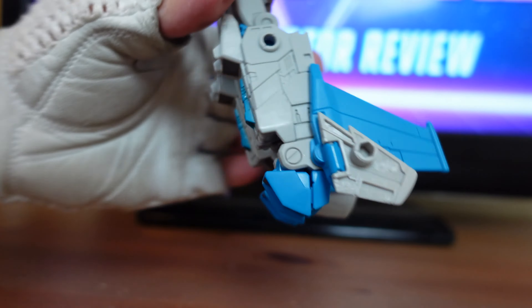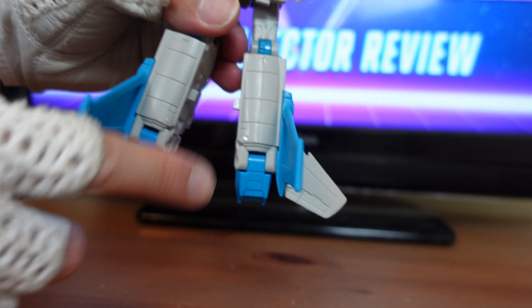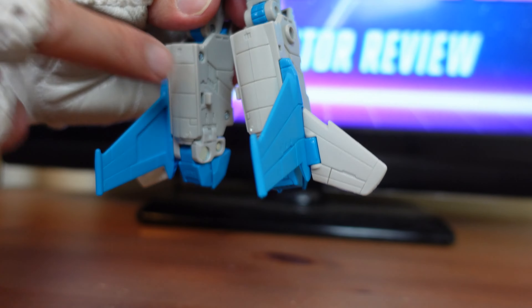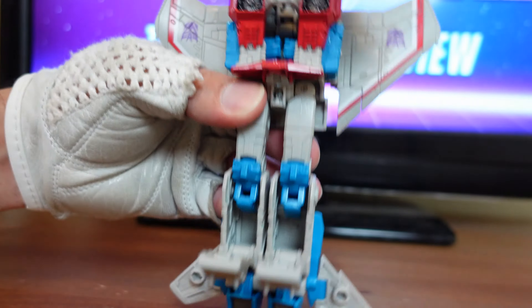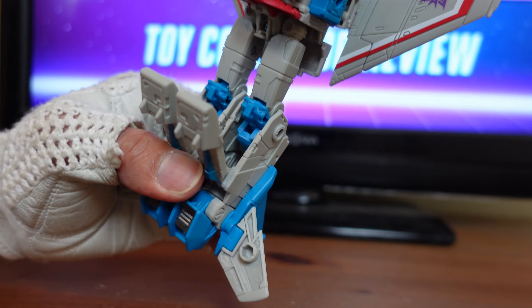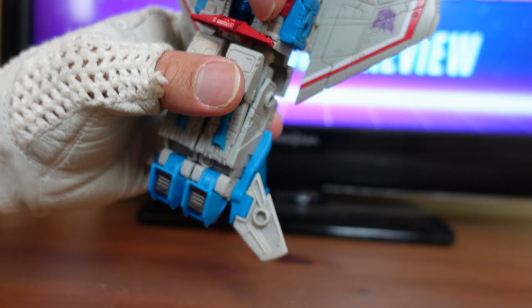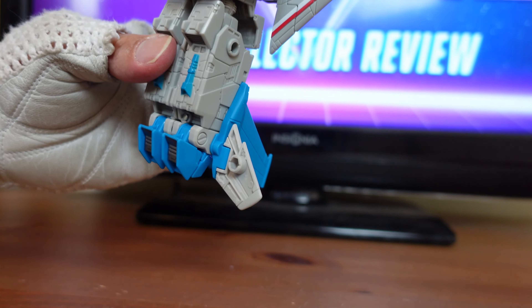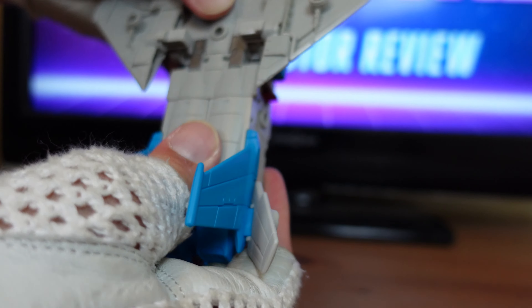Flip those down, then take the wing panels and flip those down as well. At the back of the thighs you have a peg and a hole on each side — bring everything together. Then flip the back around, and by the knees pull these panels down. Collapse the thigh and the leg, make sure they're all the way in, then close these panels back up. Turn the figure around and make sure the tabs go right into the holes.